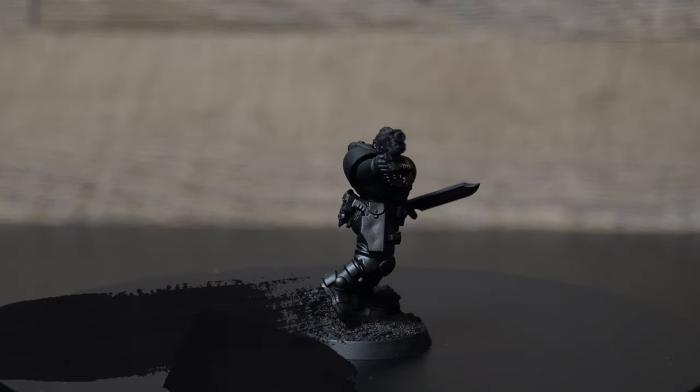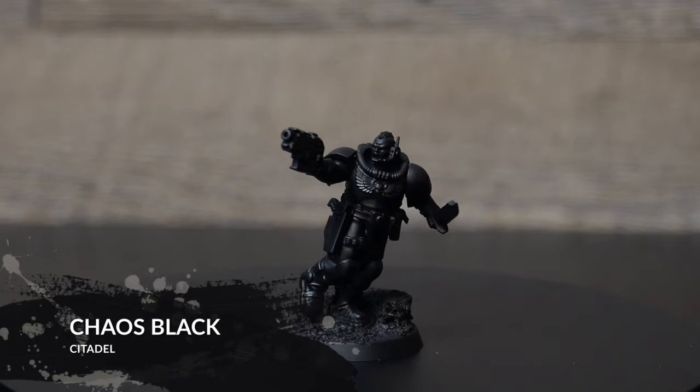Welcome everybody to another painting episode. Today we're going to be painting the Scout Squad Kill Team.